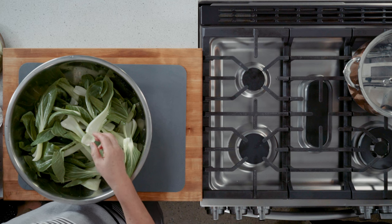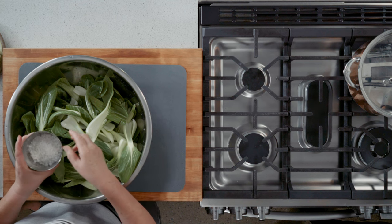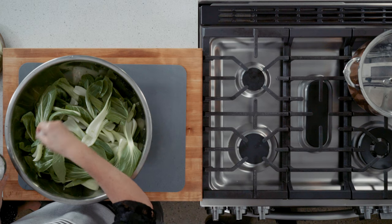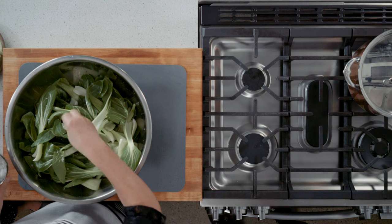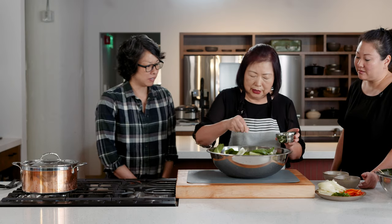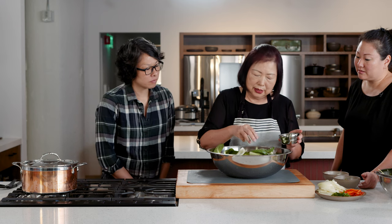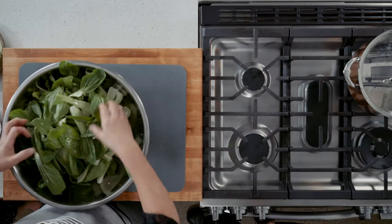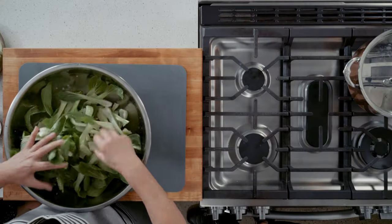Use coarse salt. I don't use a measuring spoon — I just do it by hand. Today I'm making twice the amount. This is about two pounds; in the book we say one pound. Why use coarse salt? It's more tasty, more texture. Just mix it.